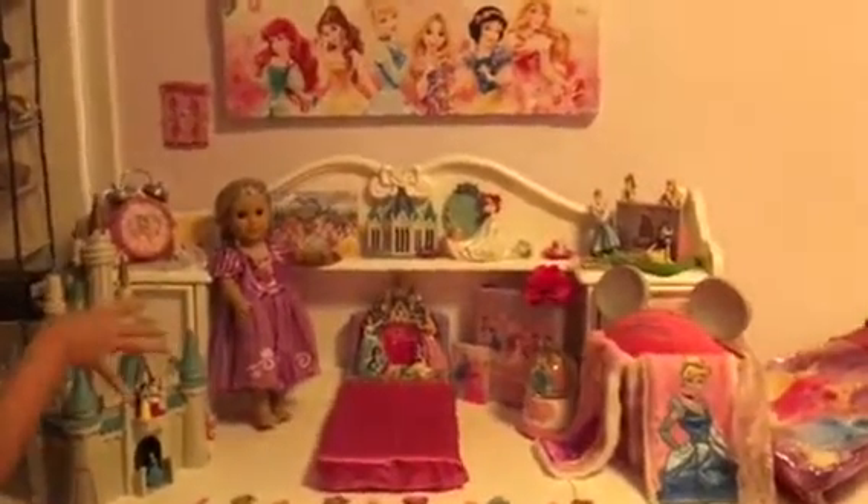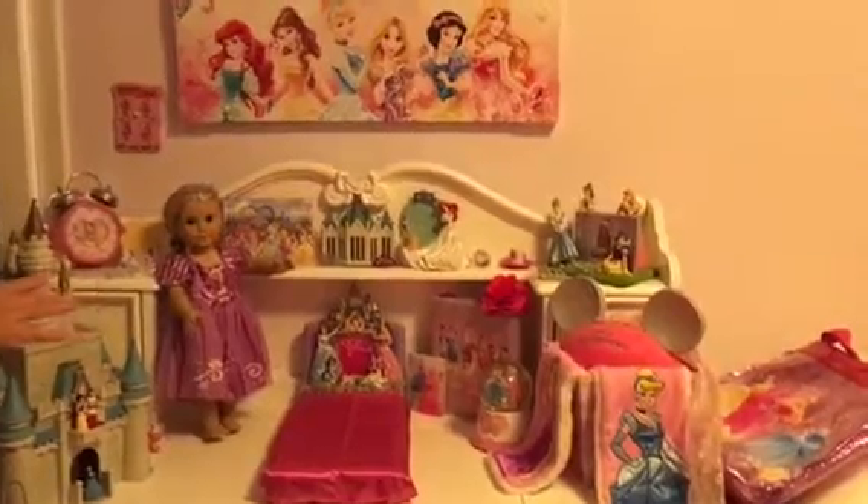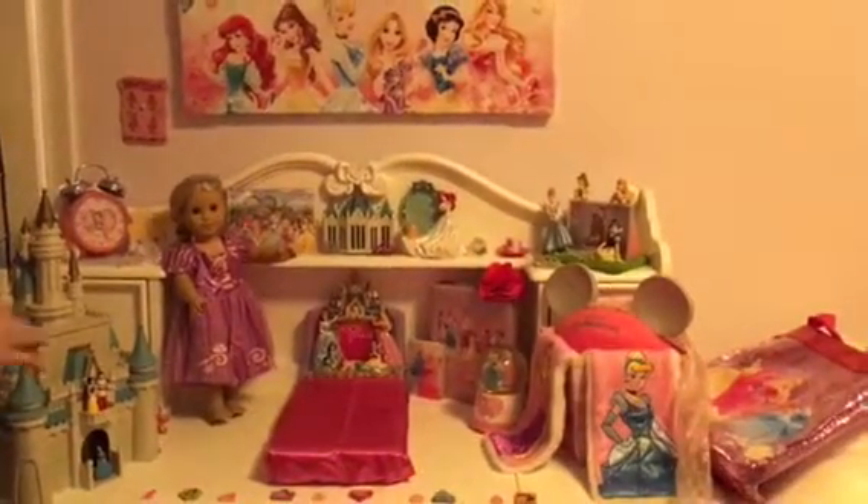Hi FLAG fans! Today I made a Disney Princess room for my dolls. I just wanted to show you guys.